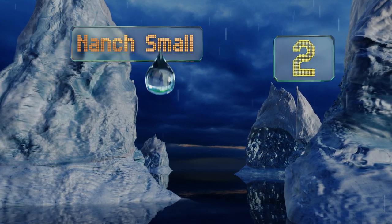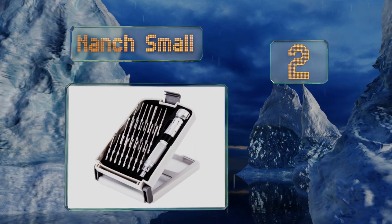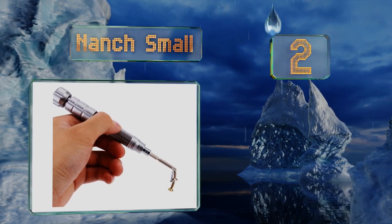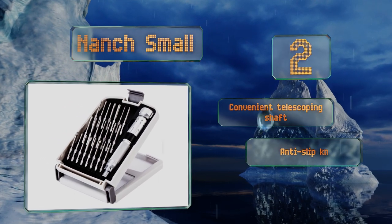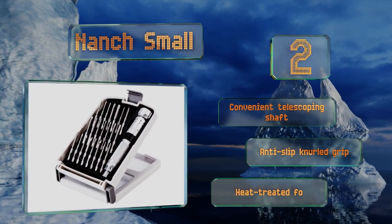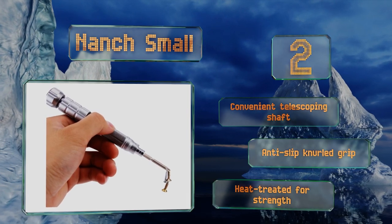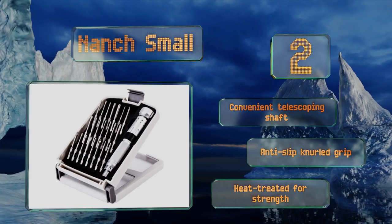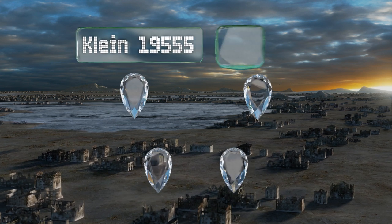At number two, whether you're looking to do a DIY repair on a beloved watch, tighten your glasses, or tinker with your personal computer, this precision small set will make short work of the task. The various included bits are weakly magnetized in order to spare your electronics from harm. It features a convenient telescoping shaft and an anti-slip knurled grip, and is heat-treated for strength.